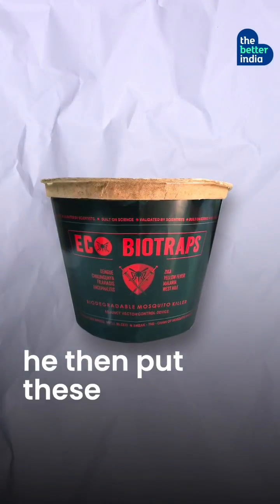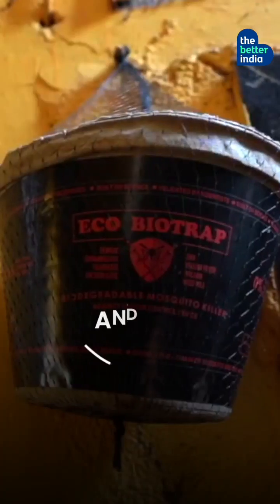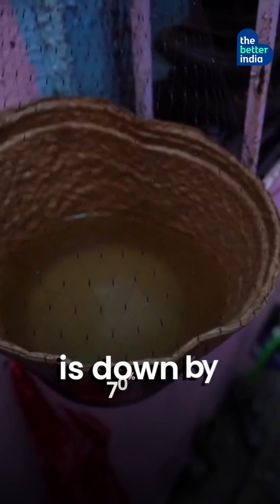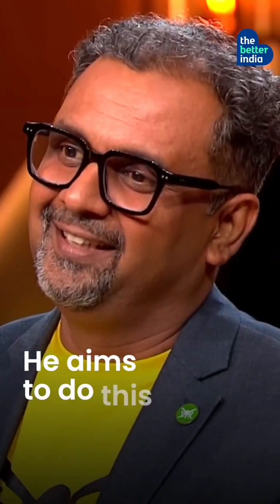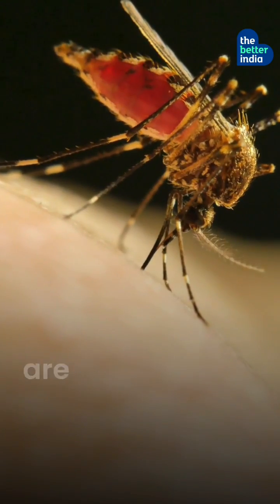He then put these pots everywhere in crowded areas like Dharavi in Mumbai — and it worked! The number of mosquitoes in these areas is down by 70%. He aims to do this in every corner of India until mosquito diseases are history.